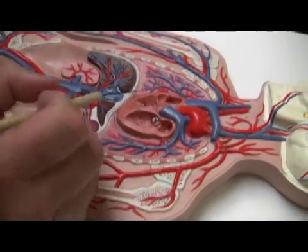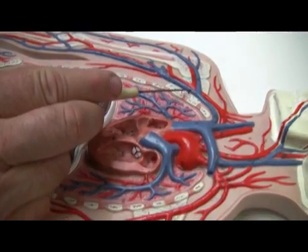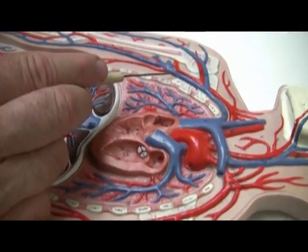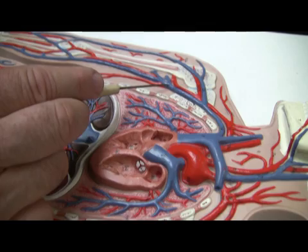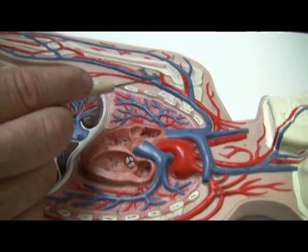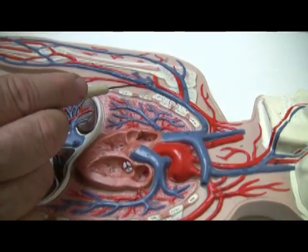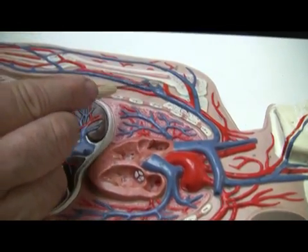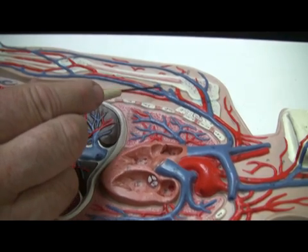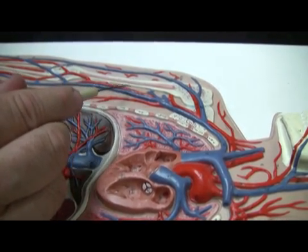In terms of veins, this is the subclavian vein. The subclavian vein is going to come down to form the axillary vein, again in the armpit. The axillary vein will have veins coming off of it which are deep and one that will eventually become superficial. There's a pair of deep veins — I think that these are supposed to be that right here. They are the brachial veins, which will be following the brachial artery.